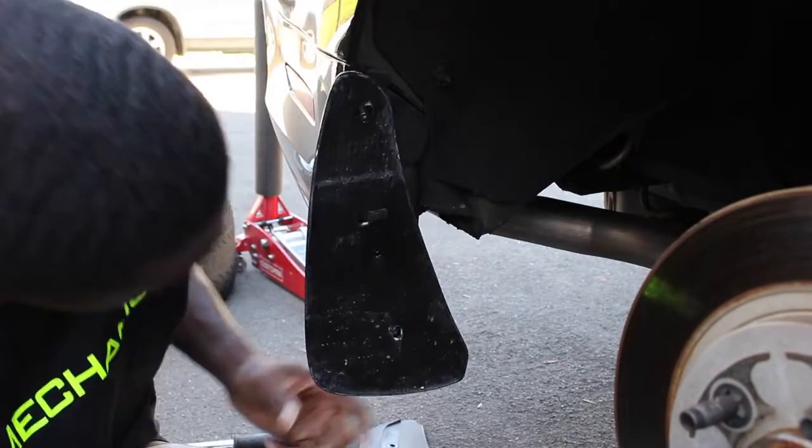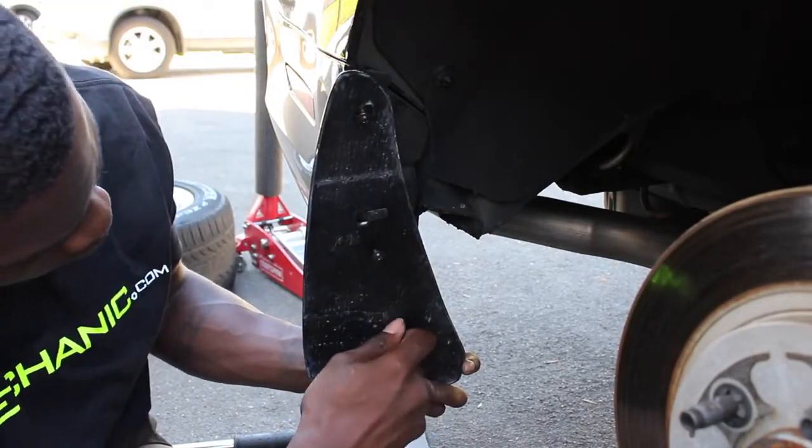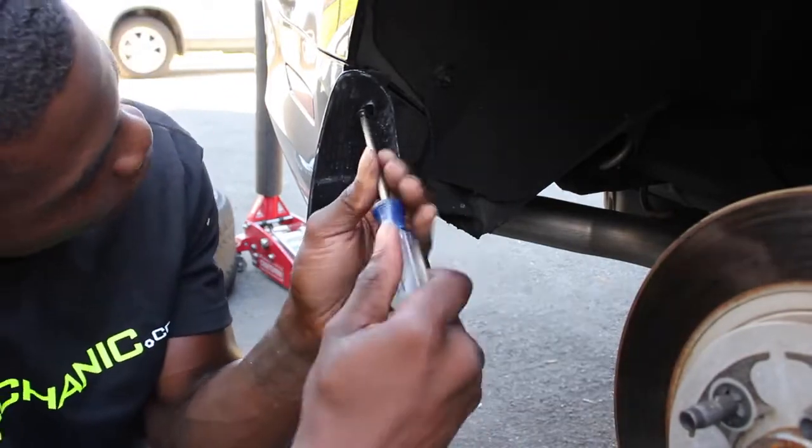Line up and reinsert the three original Phillips screws. Repeat these steps for the other side of your Mustang and you will have finished installing your new mudguard.